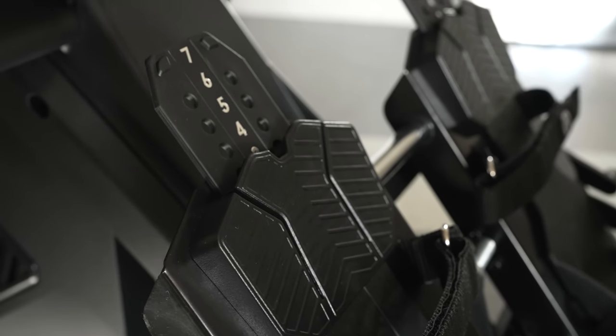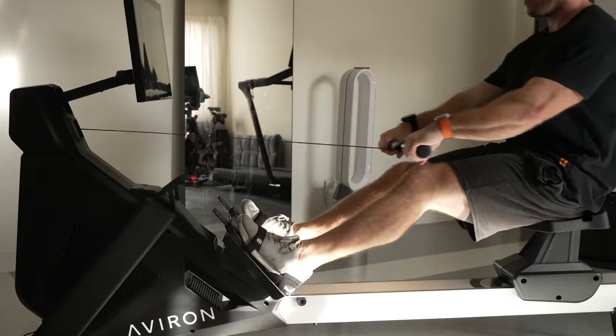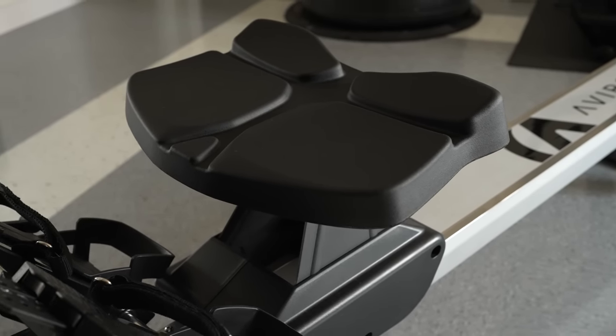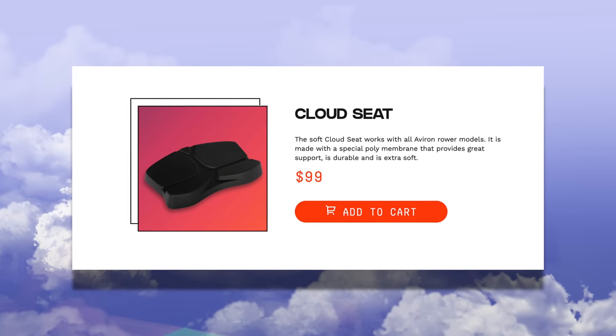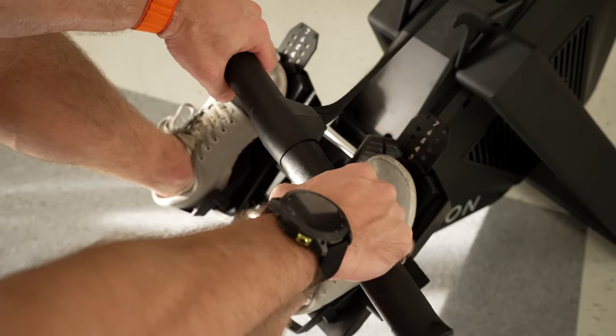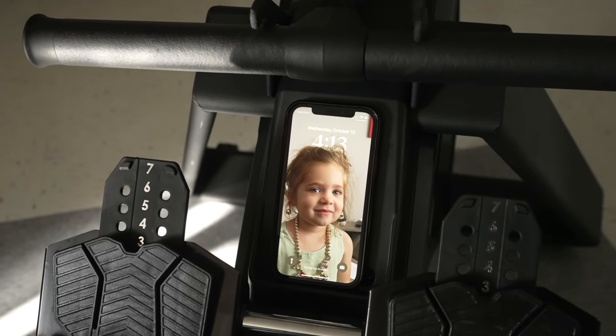The foot pads have a very easy-to-use adjustment system and seem well built for both very short and very large feet. The rail itself slants at a slightly downward angle, which helps with correct body positioning. The seat is extra wide at a full 20 inches to support a variety of body types, and there is an optional cloud seat upgrade if you prefer a softer feel. The handle is 19 inches in length — much wider than many others — and also unique in that it rotates, helping users keep their wrists in a more neutral position. Also new is a cell phone holder, and coming later this year is an attachment to change resistance with buttons directly on the handlebar.